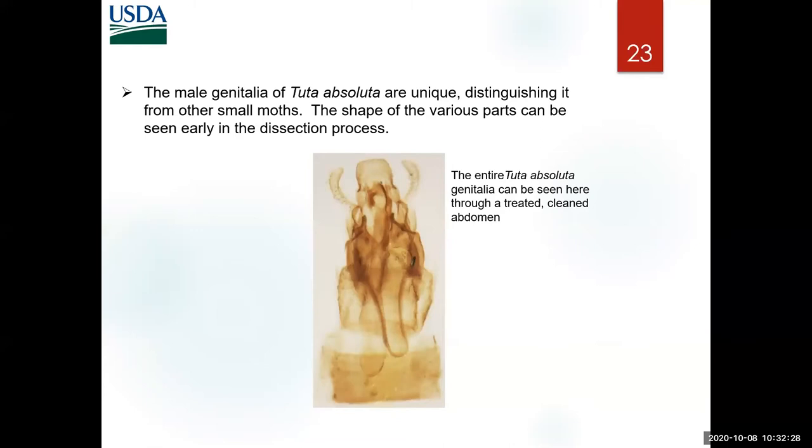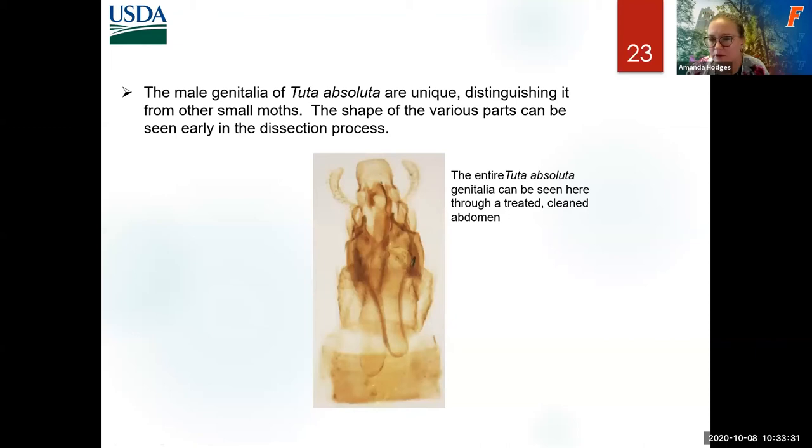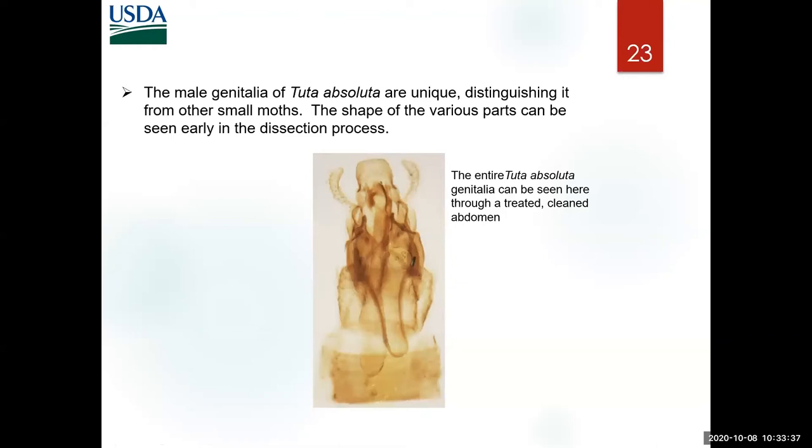Please notice everything on this last slide. You can actually start identifying your species without having to detach the genitalia from the abdomen — if you clean it really well you can already start seeing some of the body parts. You don't need to identify every moth that you trap or clean or dissect: is it or is it not? And maybe a few species to learn, like the tomato pinworm. You can see the long broad vinculum, the broad oncus that looks like a baseball hat, and the valve with its extension — a hairy curved finger.